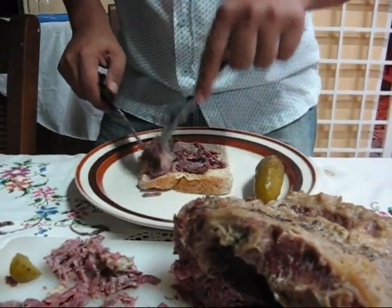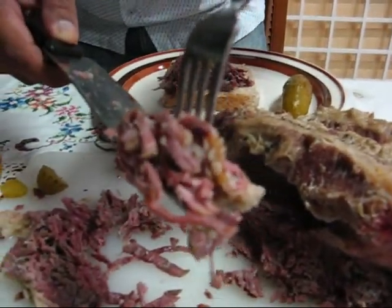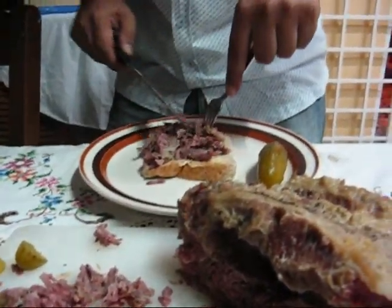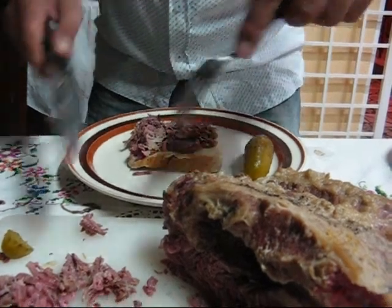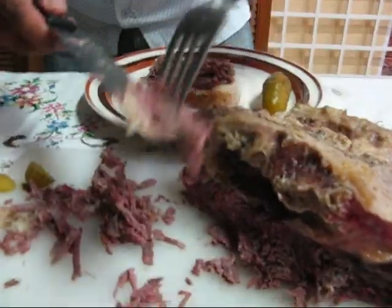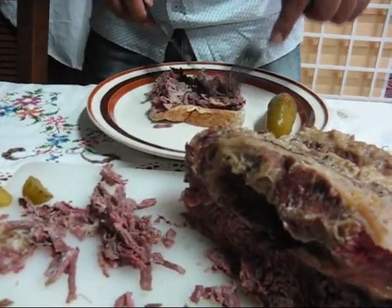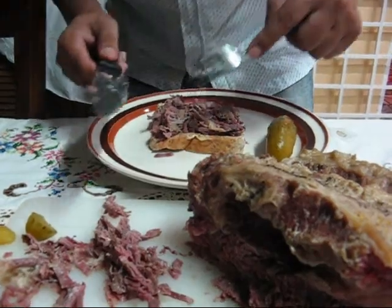Then you put the meat — the salt beef. You can see the redness on it, how beautiful and juicy this meat is. You place it on the sandwich. If you want the fat, leave the fat on. I like it with a little bit of fat.